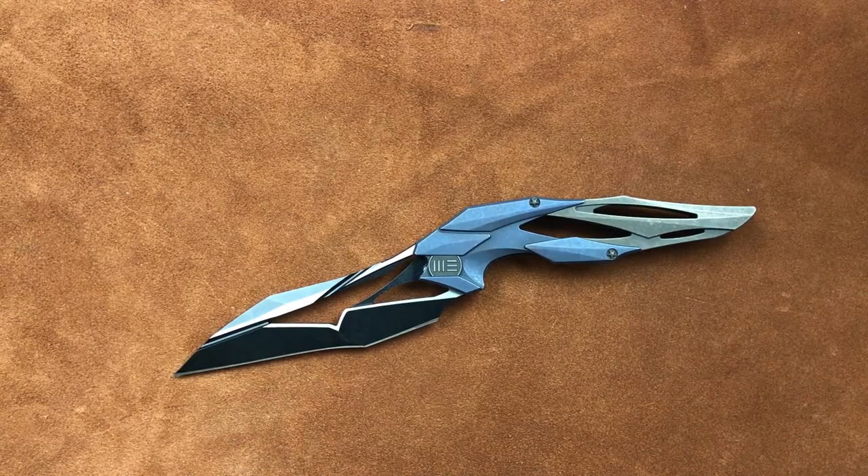Welcome back guys, I'm Zell and today we're looking at the Isham Blade Works and Wee Knife Company Eschaton Prototype.